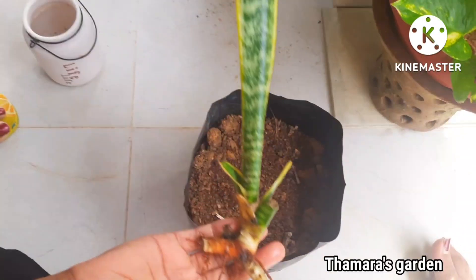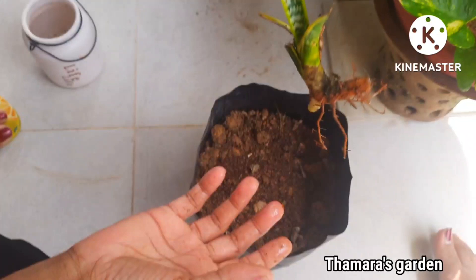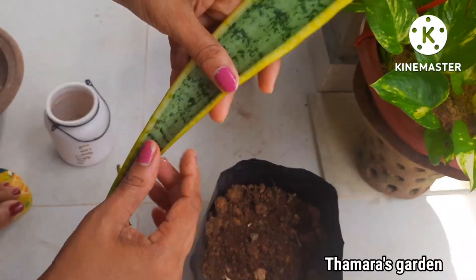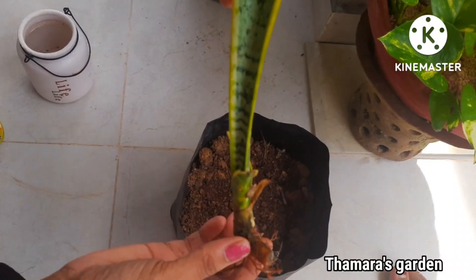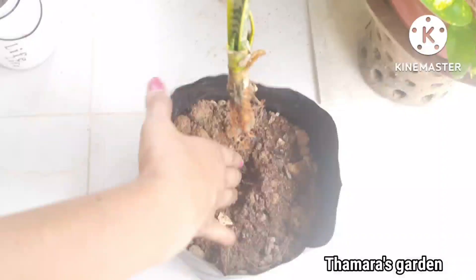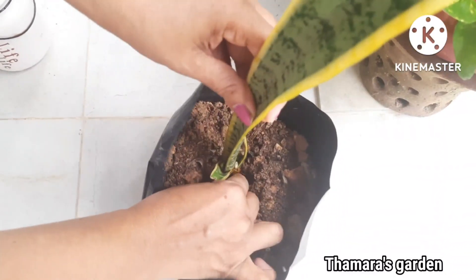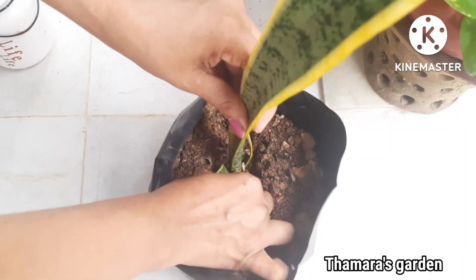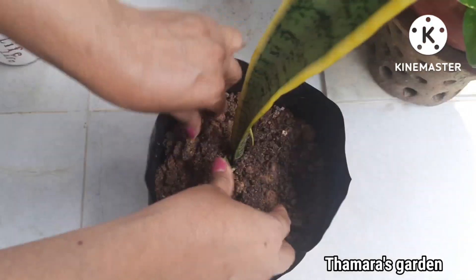There are many varieties of the snake plant. This is a low-maintenance plant and is ideal for beginners. When it comes to watering, you can simply water them when required. They love semi-shade — they can grow well in medium to partial sunlight.